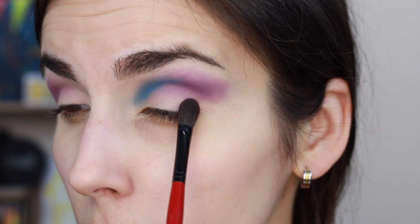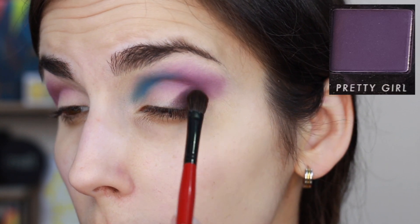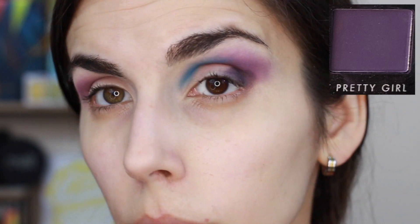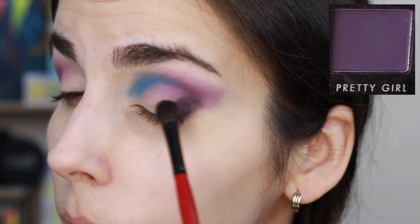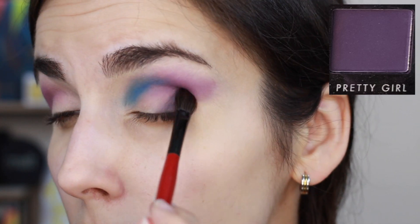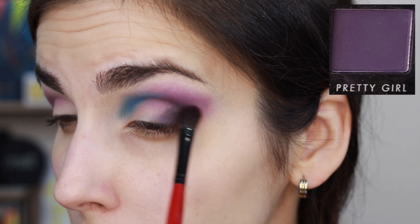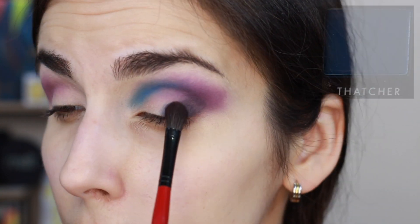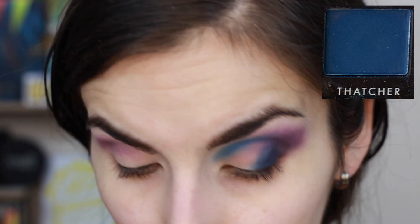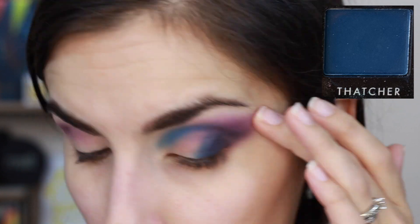I'm going back and forth until I like the blend, then moving to the outer corner to pack on Pretty Girl. Pretty Girl is kind of a sad shade — it took a lot to build it up, and even once I did it's just not the best purple. When talking about purples from the drugstore, this holds to all those stereotypes: chalky, not very pigmented, dusty, and it feels very dry and rough in the pan. It was definitely not my favorite to work with in this palette.